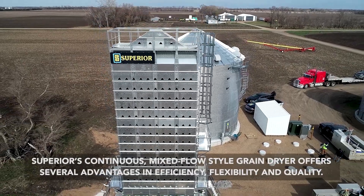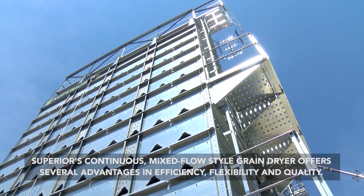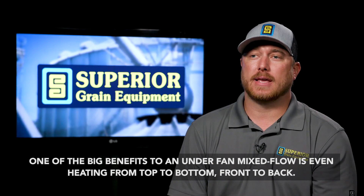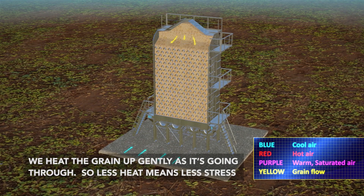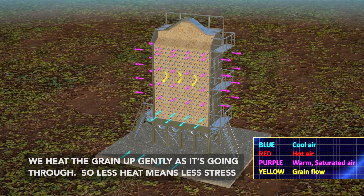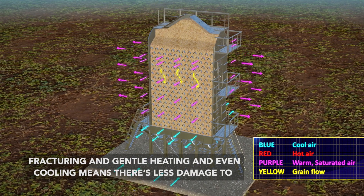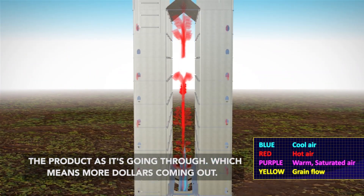Superior's continuous mixed-flow style grain dryer offers several advantages in efficiency, flexibility, and quality. One of the big benefits to an under-fan mixed-flow is even heating from top to bottom, front to back. We heat the grain up gently as it's going through, so less heat means less stress fracturing, and gentle heating and even cooling means there's going to be less damage to the product — which means more dollars coming out.